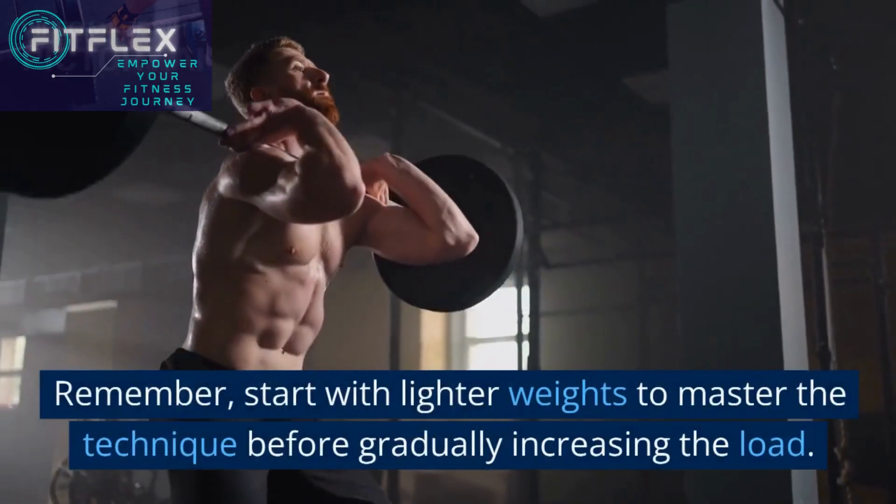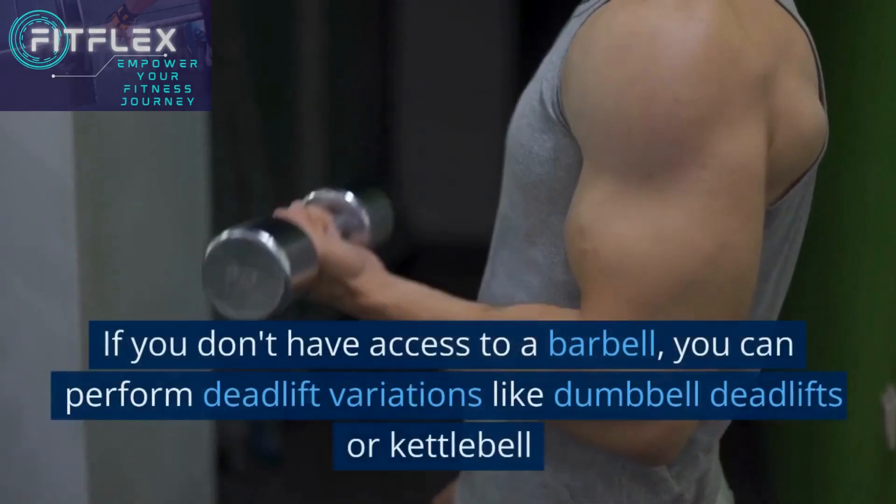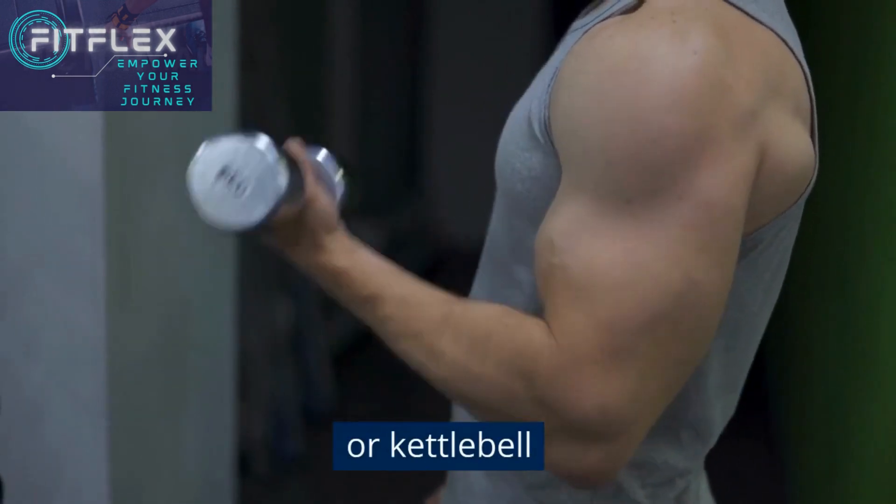Remember, start with lighter weights to master the technique before gradually increasing the load. If you don't have access to a barbell, you can perform deadlift variations like dumbbell deadlifts or kettlebell deadlifts.